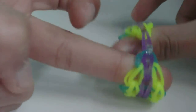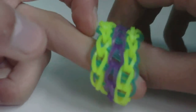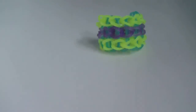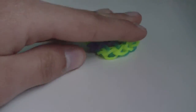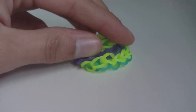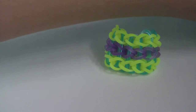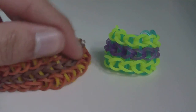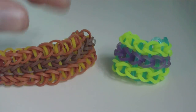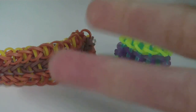Thank you for watching! Hopefully this tutorial showed you how to make the two-way triple single bracelet on your monster tail successfully. That's pretty much all I have to say — thanks for watching, and bye!